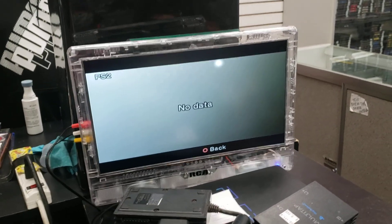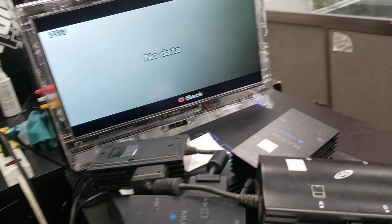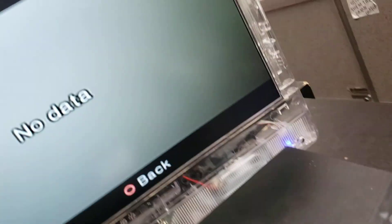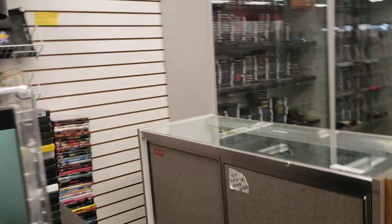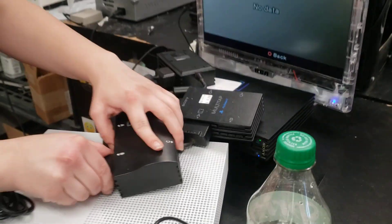It's not recognizing the memory card. The controller is working that far out, but not the memory card. It would be weird if the memory cards worked — how would it even recognize that many memory cards?